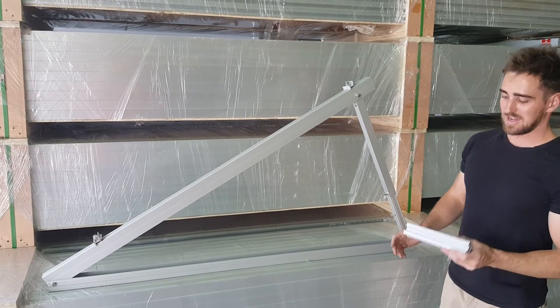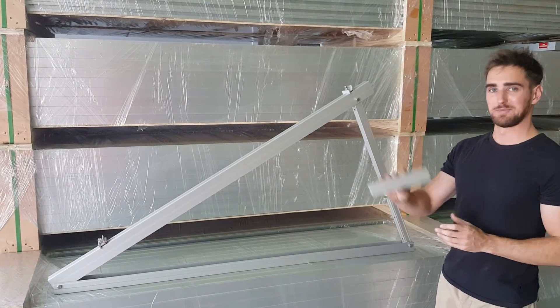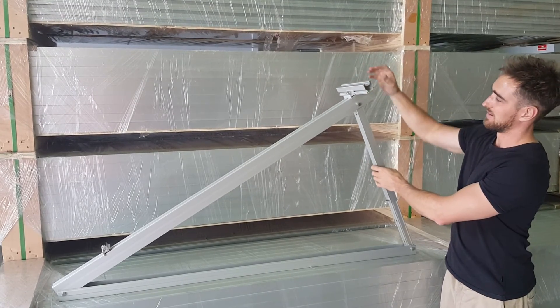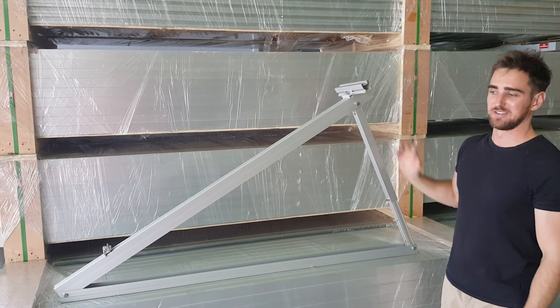When ready and fixed, you just take your Radian rails — it's got a small sample piece here. That clips into the top and also at the bottom, and you're ready to put the panels up.